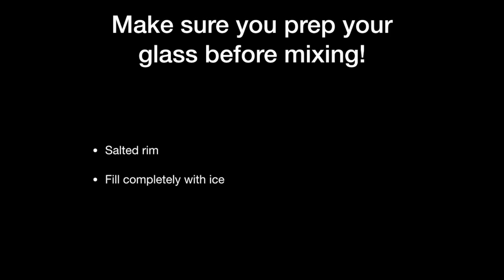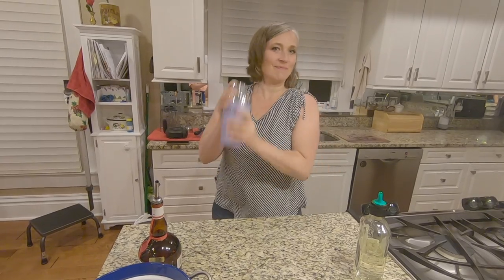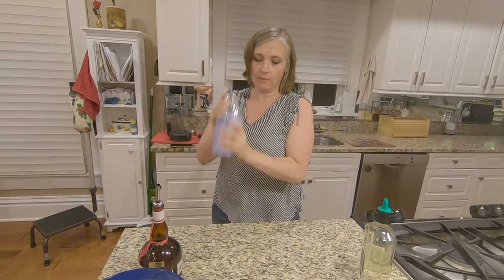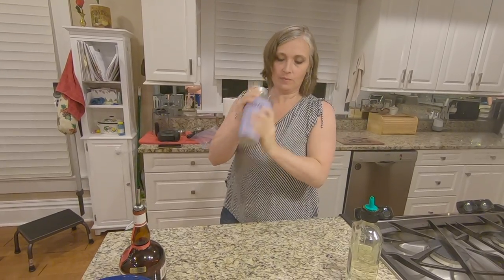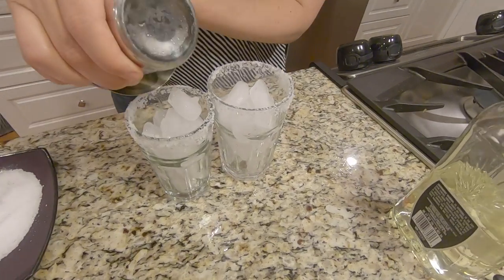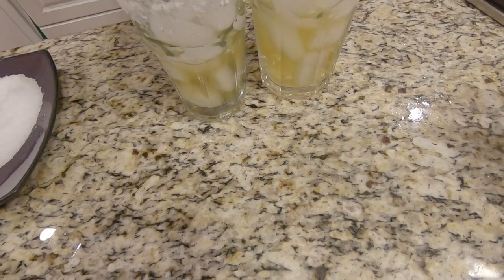Add one ounce of Grand Marnier and two ounces of tequila with some ice in your mixer and shake it up until it's super cold. Once that's cold, strain it into your glasses of ice, then add the simple syrup and fill to the top.